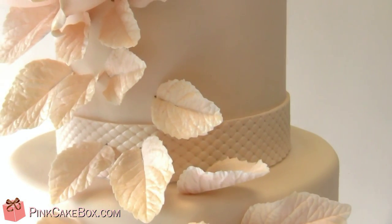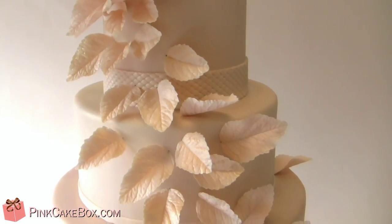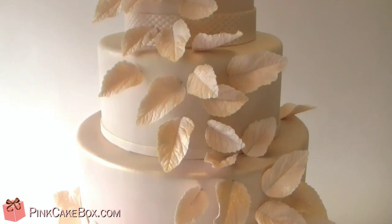We have some quilting texture here and then leaves, so it's sort of a different take on a fall cake. This part we did really shimmery — you can see it in the video.